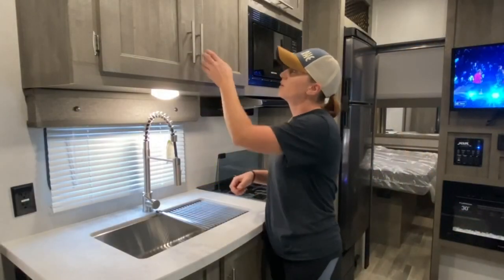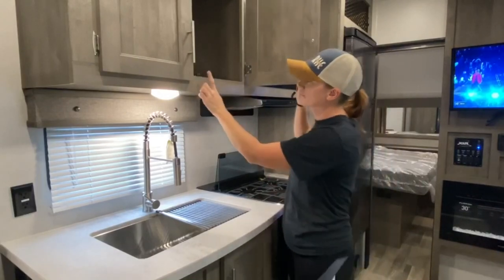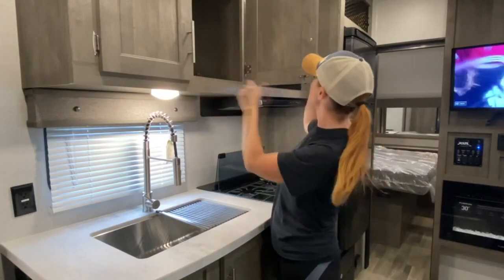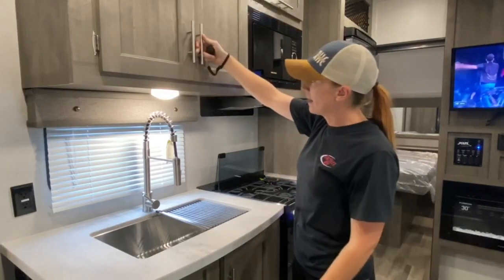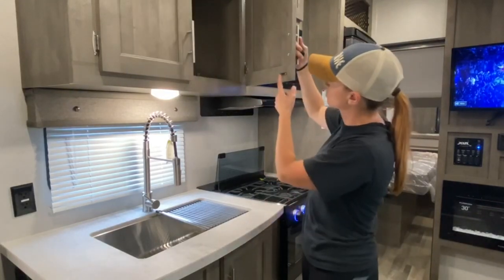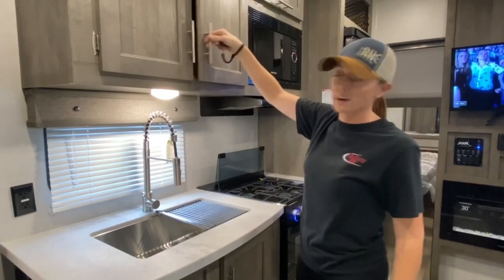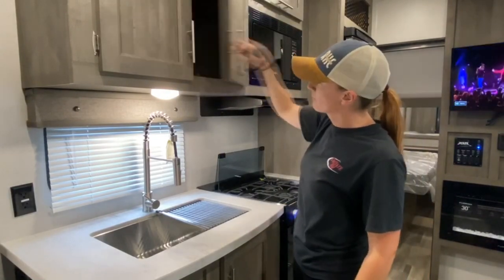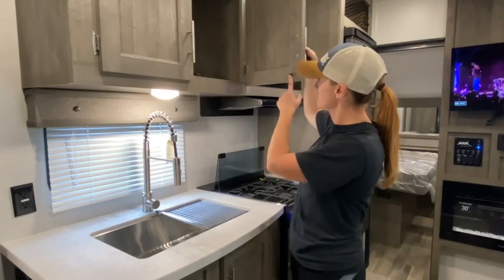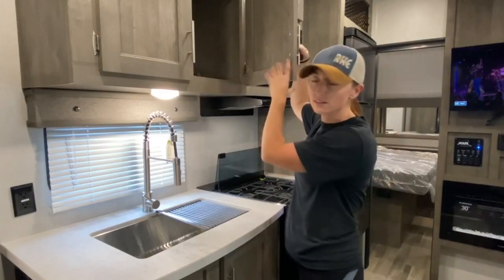Let's take a look at your kitchen. You do have plenty of cabinet space. When you close these cabinets, they do have a locking mechanism — essentially when you close them, they're not going to come open. If they do happen to come loose, they can be adjusted.